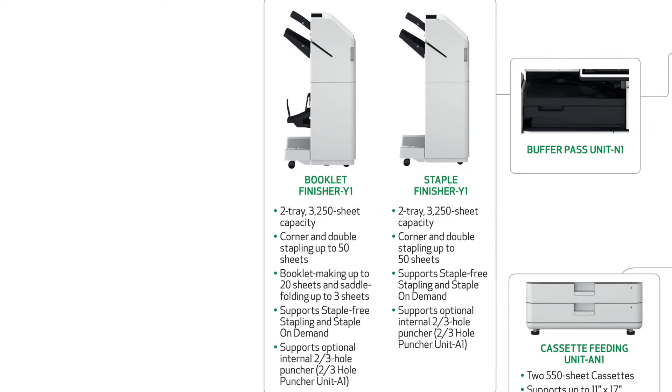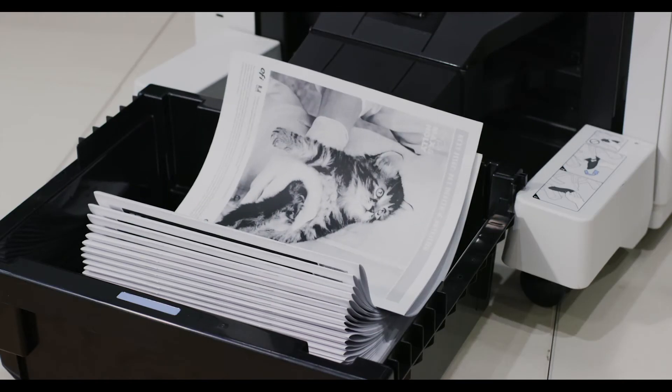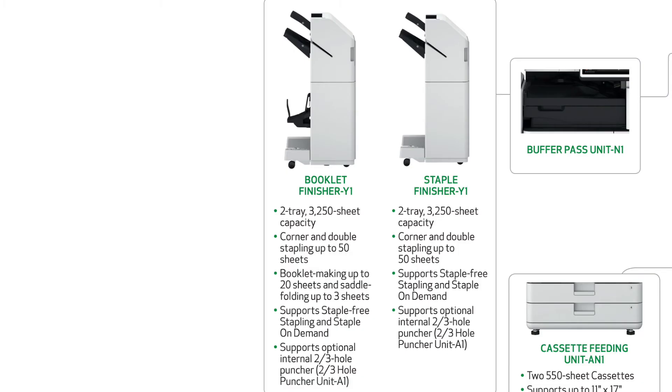Lastly, the booklet finisher has the same capability as the staple finisher but can create saddle stitch booklets up to 20 pages thick and will stack up to 10 of those booklets after printing. All three finishers can be upgraded with an optional 2-3 hole puncher as well.